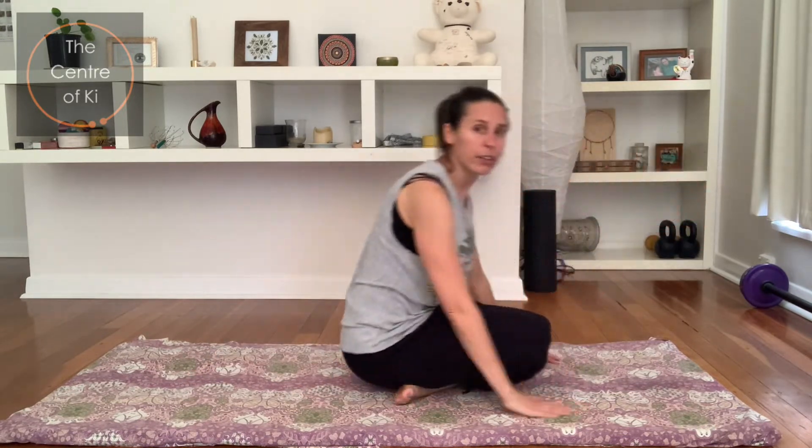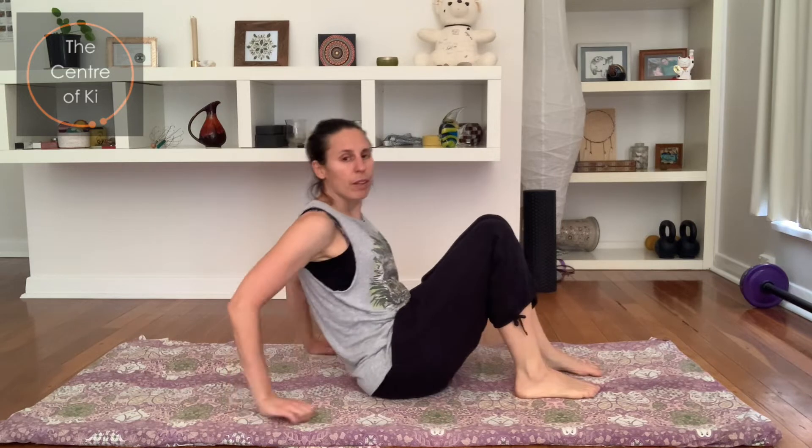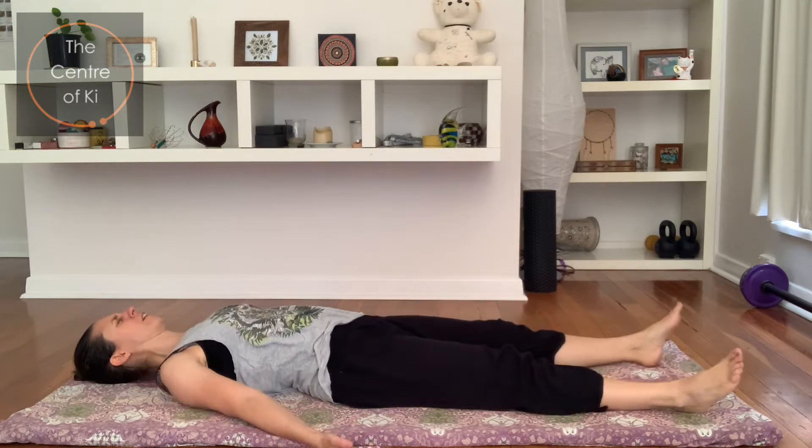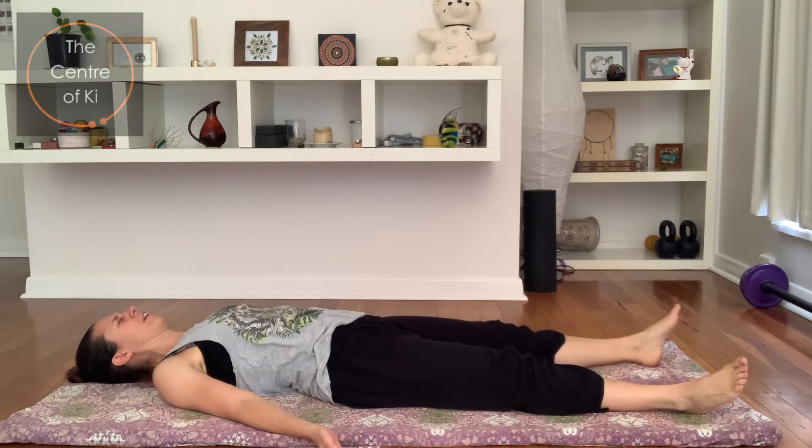We're going to walk our knees through and then roll onto the back. Let's just take a few seconds rest, noticing how you feel. Breathing in through the nose, release — let go as you breathe out.